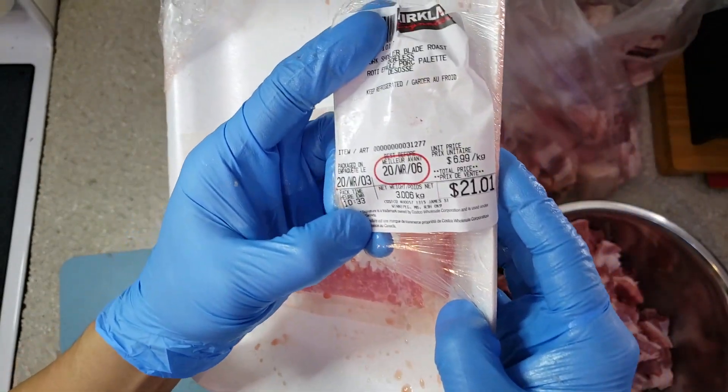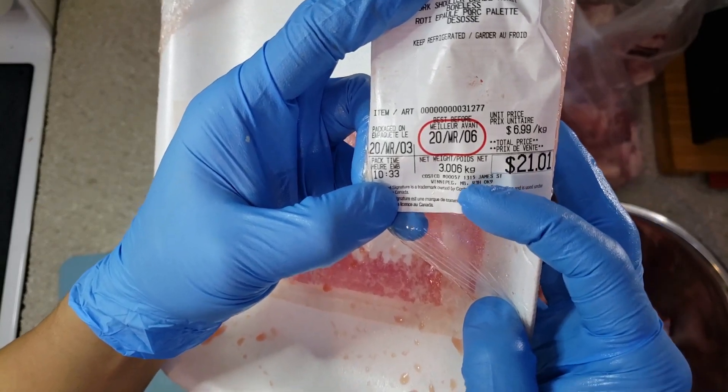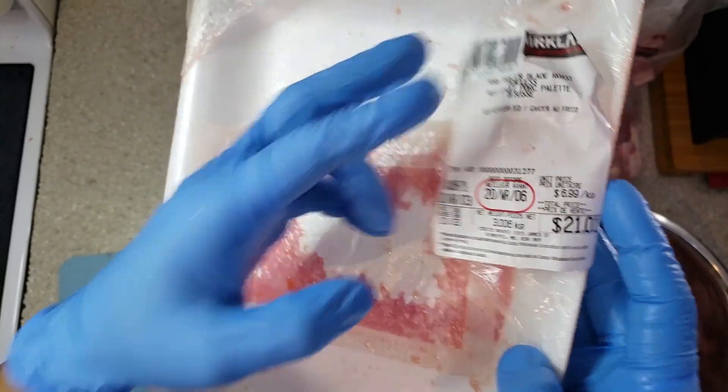The price for that pork shoulder is $21.01 for three kilograms.